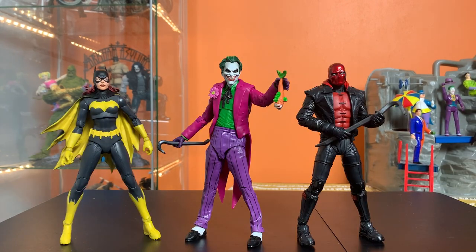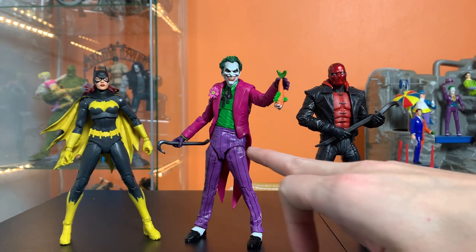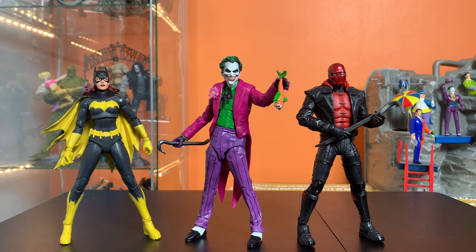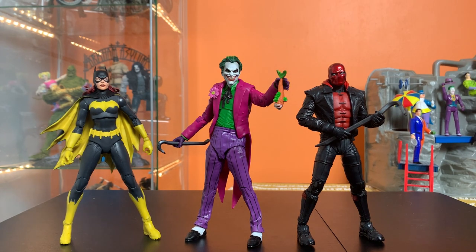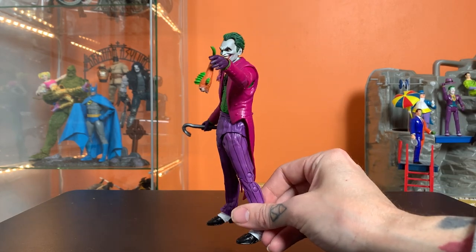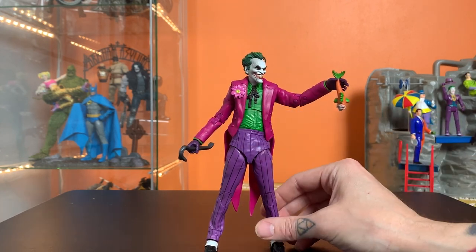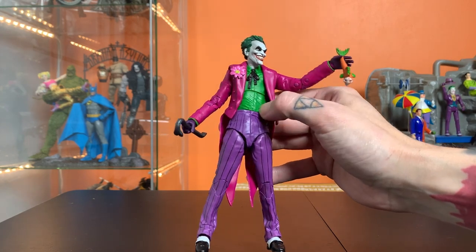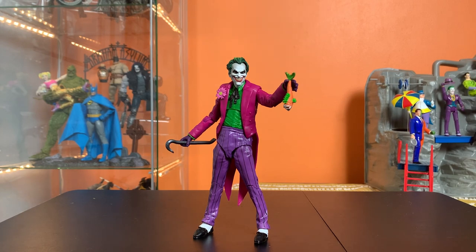Here he is next to a couple of his sworn enemies, also from the Three Jokers wave. We're starting to really get some very good classic versions of these characters. If you're picking and choosing which DC Multiverse figures you want and you're more interested in classic DC characters, this is the Joker to get. I'd really love to turn this into a Sky Escape Joker even though he didn't have the vest the original had - he's got the right vibes. Let me know what your favorite Joker is from the Three Jokers wave, and I'll see you all in the next one!